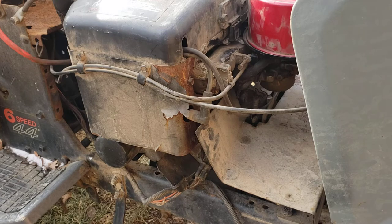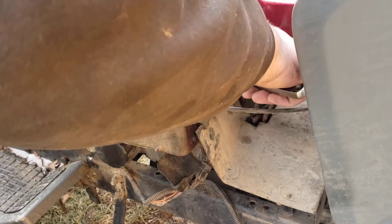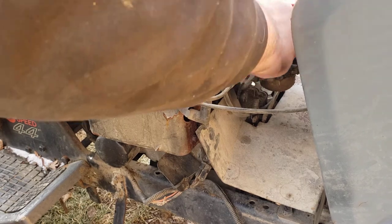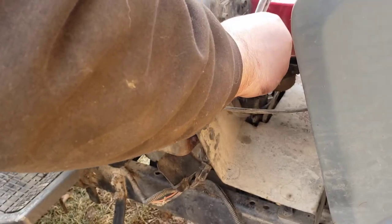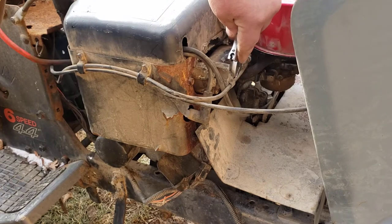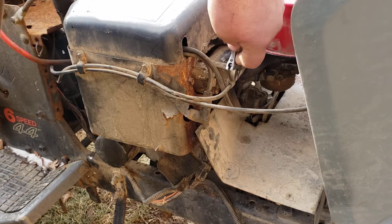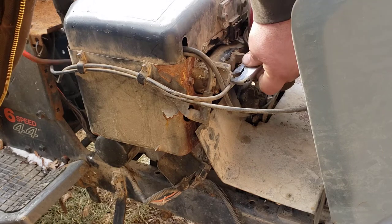First off we're going to take this bolt loose that's over on the side of the motor that goes to the carburetor. I'm using an adjustable wrench for this just because it's easier than fighting to try and find the right size. It's in kind of a bad spot to be using this but we'll see what we can do.